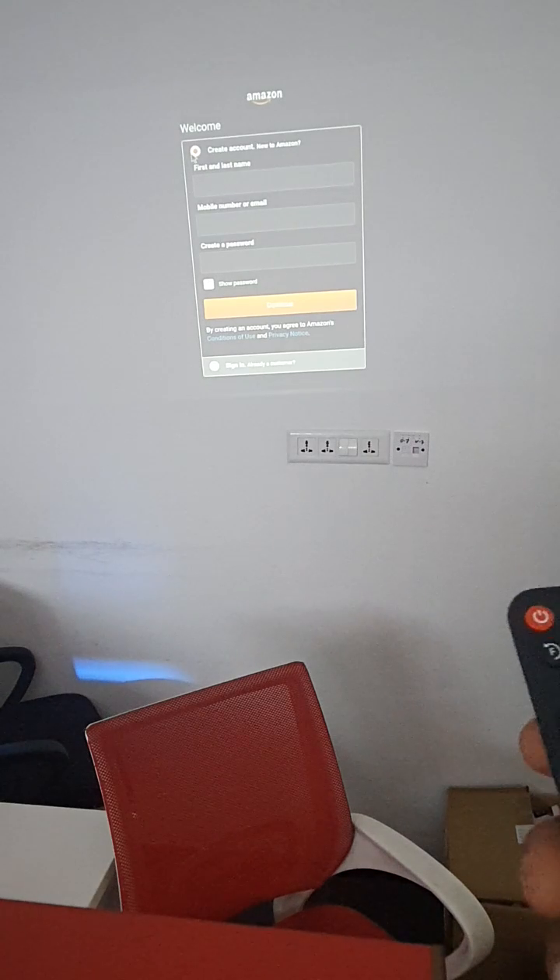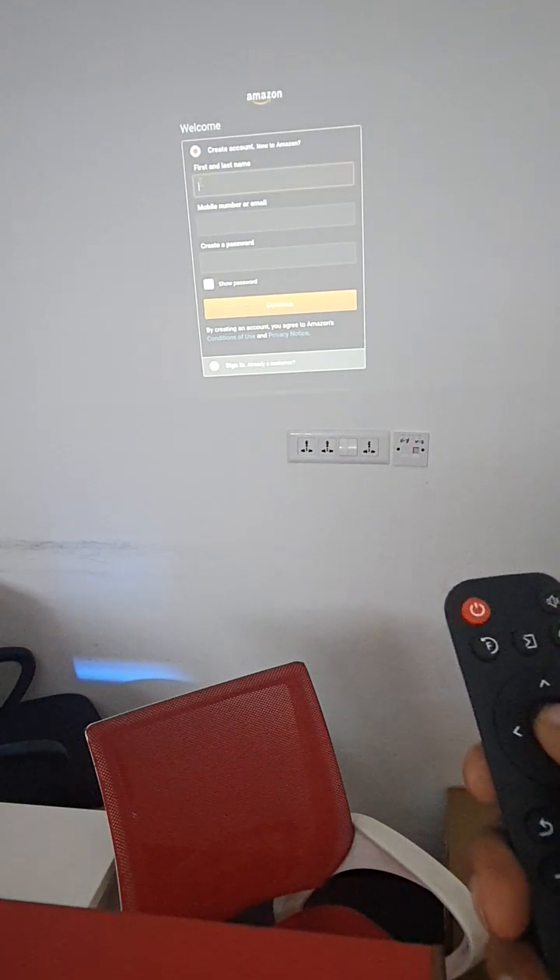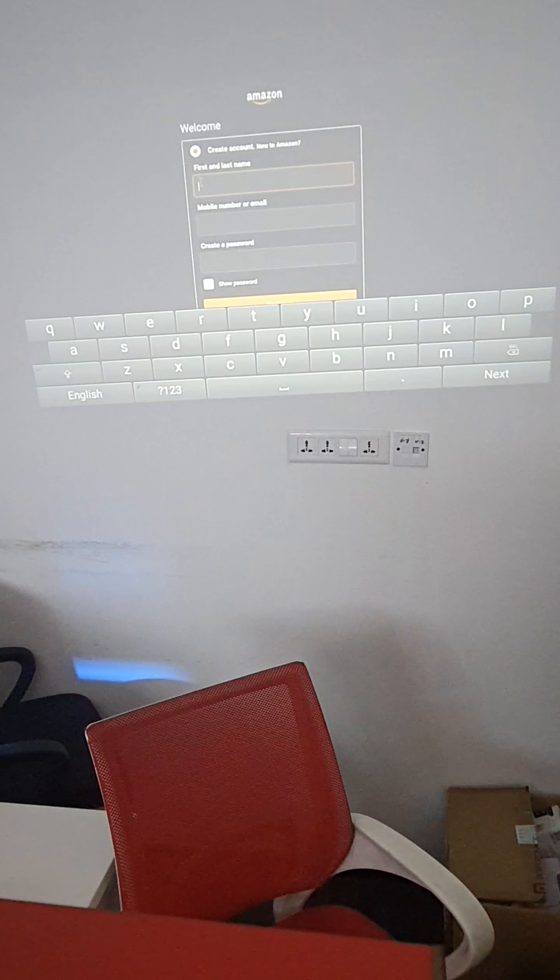Now we can type anything. The keyboard comes up, so use it to login. Our query will work. Thank you.